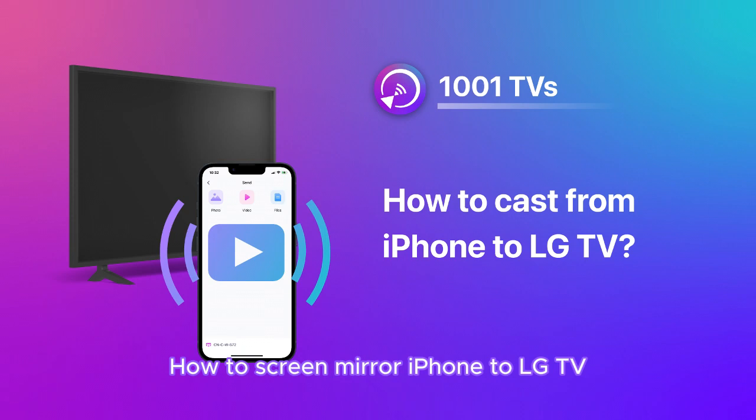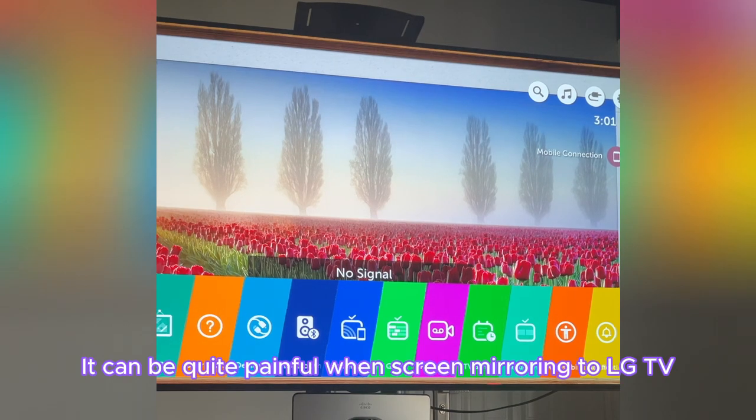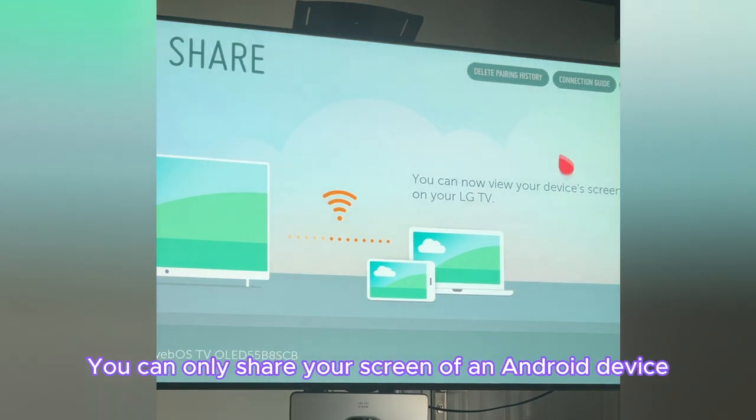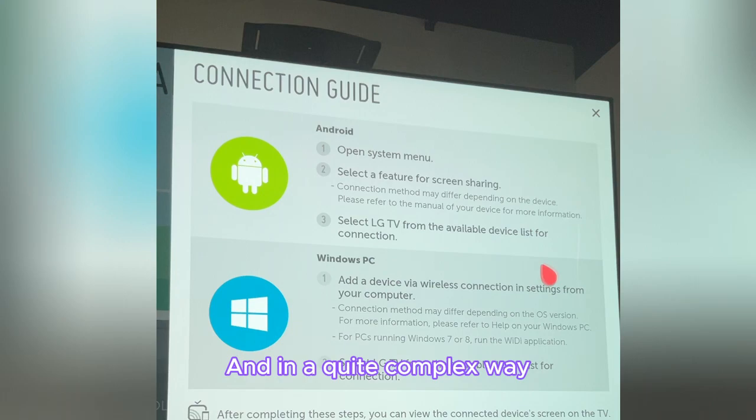How to screen mirror iPhone to LG TV. It can be quite painful when screen mirroring to LG TV. The installed screen sharing system doesn't support iPhone — you can only share your screen from an Android device, and in a quite complex way.